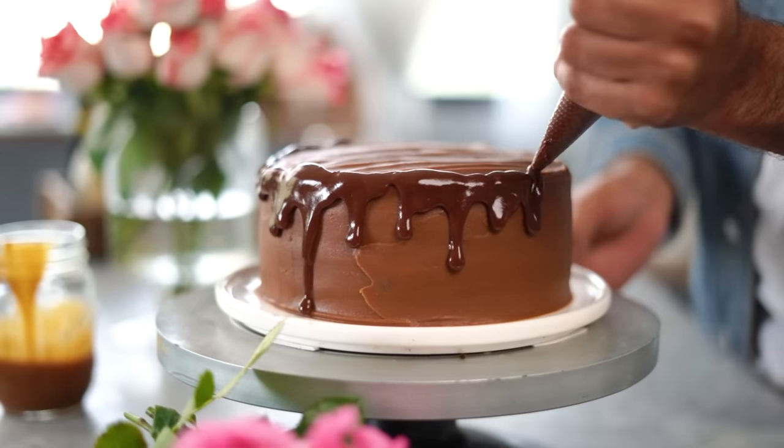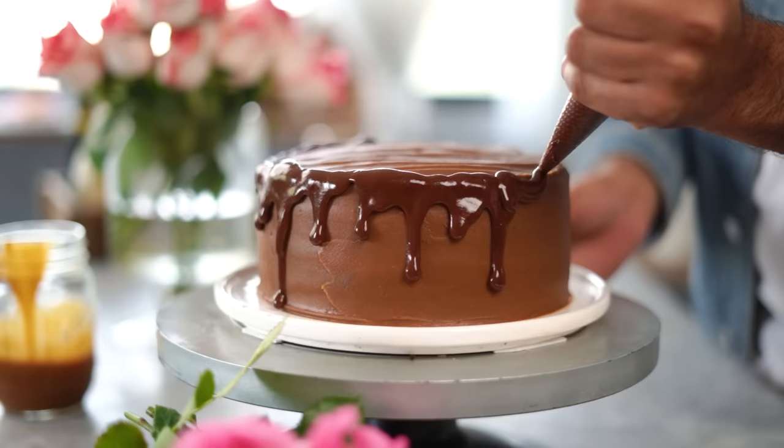Another element that I'm going to add is the chocolate drip, which I've made by combining one-fourth cup of dark chocolate with one-fourth cup of warm fresh cream.